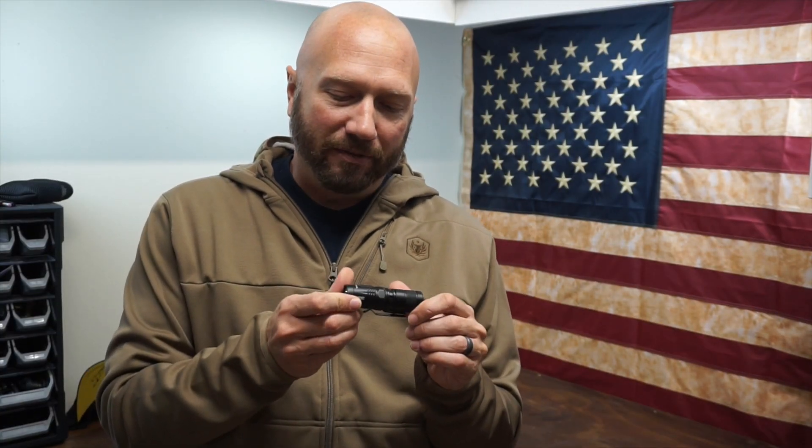Hey guys, it's Harley Wood. Today we're going to take a look at a new light from Nitecore. I don't review a flashlight unless it's something I find particularly interesting. It has to be exceptionally bright, or have some feature or functionality that no one else is doing or very few are doing. Otherwise, it's just noise. There are so many great flashlights out there — I try to put stuff in front of you that's not just rinse and repeat.